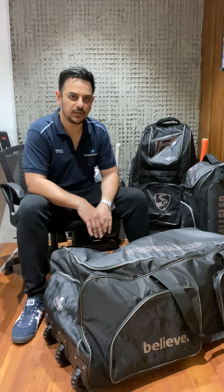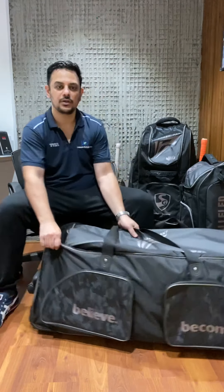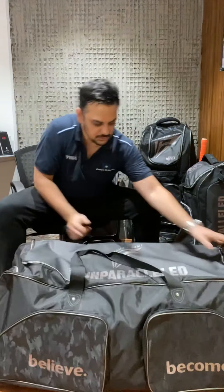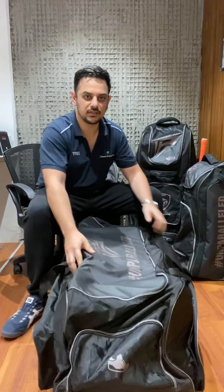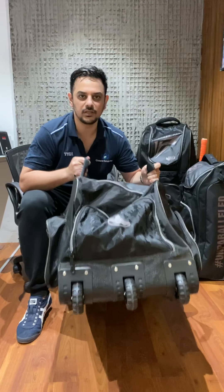They've branded it with Rishabh Pant as we see - it's got the Rishabh Pant logo on it. Again, self-embossed, very classy, no extra use of any color, just black and gray used. It's got two pockets in front. Let's see the wheels first - these are robust, three solid wheels.